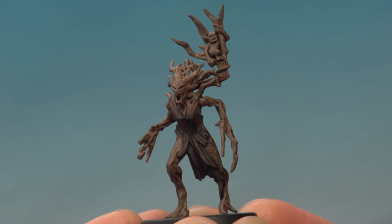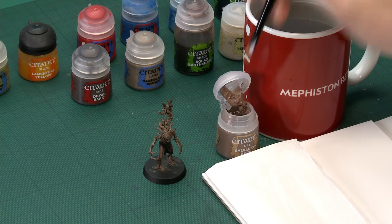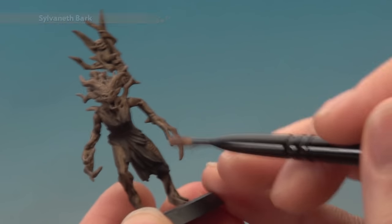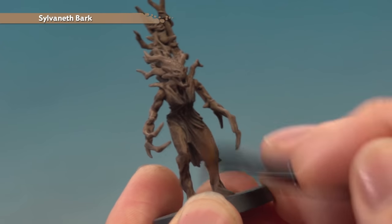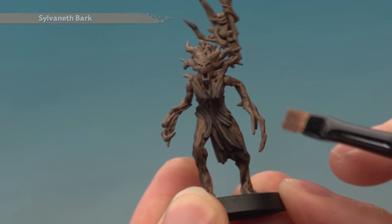Once that shade is completely dry, we're ready to start highlighting the bark by dry brushing it. The first colour for this is Sylvaneth Bark, applied with the small dry brush. Get some paint on the tip of your brush, then use tissue to work the paint in amongst the bristles and remove the excess. Apply this in moderation, building it up gradually on the darker areas of bark — the middle of the body for example. Just lightly run your brush across the texture so the colour catches on those raised details.